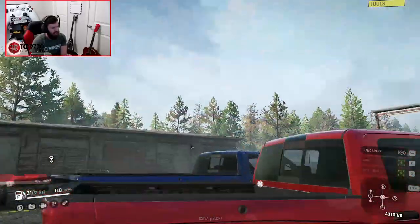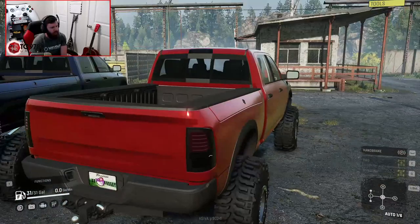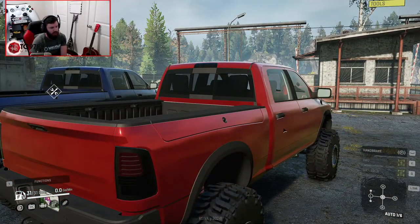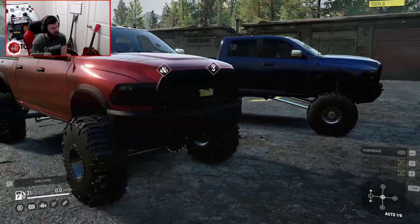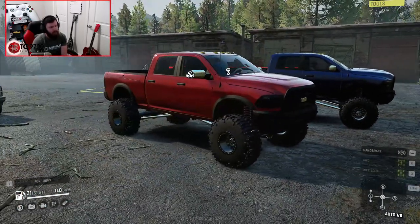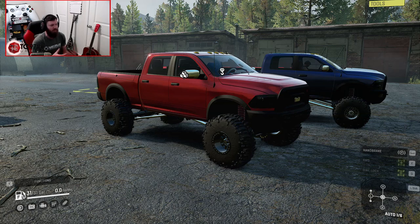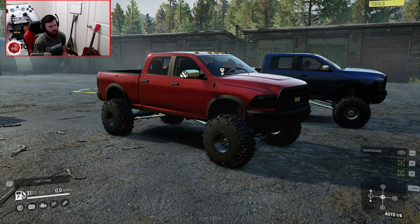Also, on my last video about this truck, somebody pointed out that the bedside specifically, as well as these particular ram boxes and the winch in the factory bumper, all lead to this being a Power Wagon. Although the only thing about that is that if this was a Power Wagon, it wouldn't have come with a diesel from the factory, so it's kind of a weird mixture of Power Wagon parts and diesel 2500 parts.